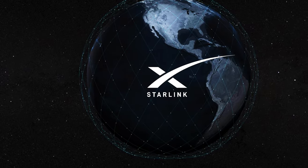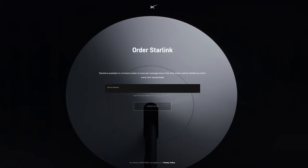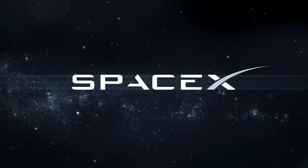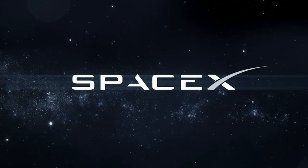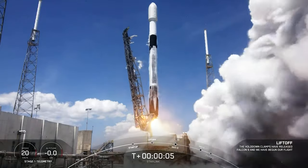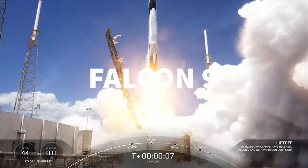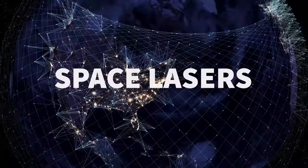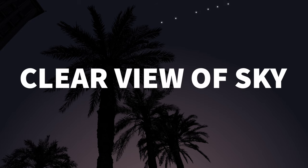So I brought you out here to show you something very special. That's right, I got a Starlink. So what is Starlink? Let me see if I can explain it in 60 seconds or less. Starlink is a satellite internet service from Elon Musk's company, SpaceX. SpaceX is in the process of launching thousands of these satellites using their cheap and reusable Falcon 9 rocket platform. The goal is to create a web of small, low-Earth orbit satellites connected by lasers to offer high-speed internet to anyone in the world with a clear view of the sky.